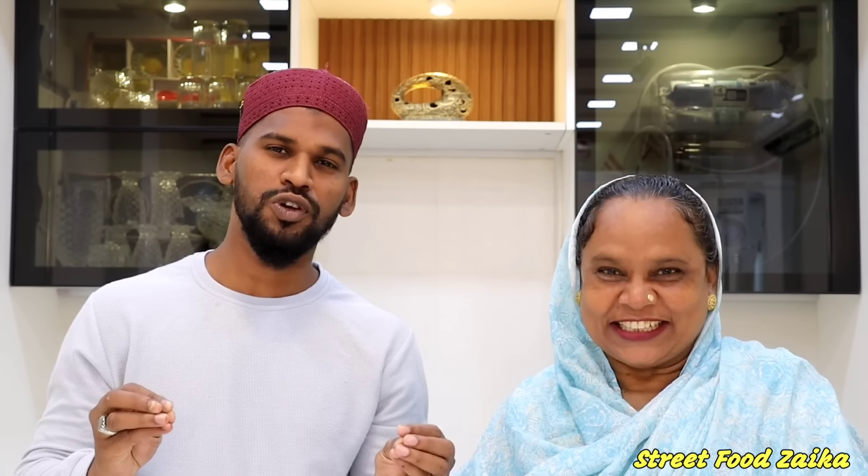Today I am going to make Peri Peri Crispy Chicken. We are going to make a spicy chicken, and it will be quick. If you want to make a spicy chicken, this is the recipe for you. So let's take a look at the ingredients.